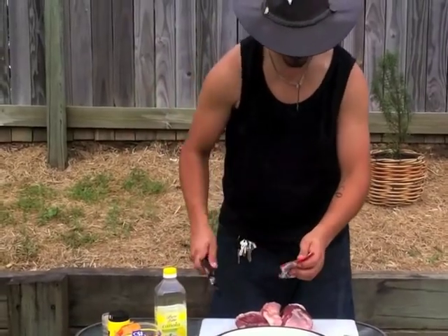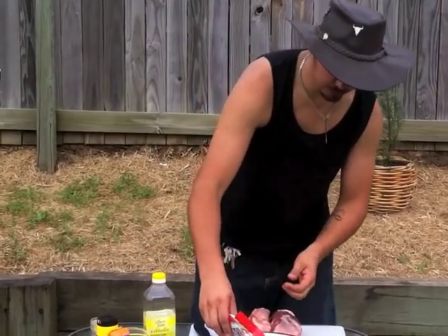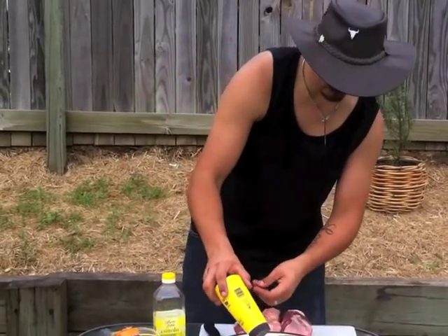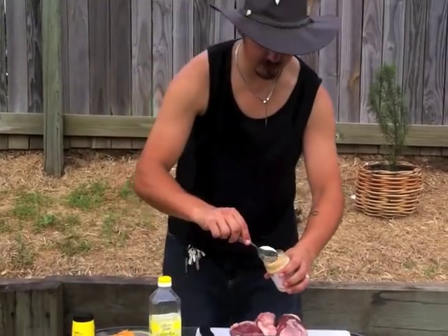I'm going to use some mixed herbs — dry ones are okay. I'm going to put some salt and pepper in the bowl. And I'm going to put some garlic in there too — a couple of spoons of garlic.